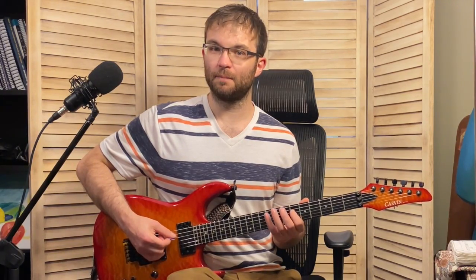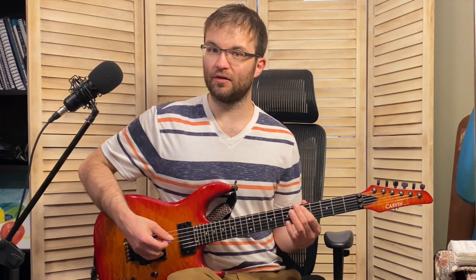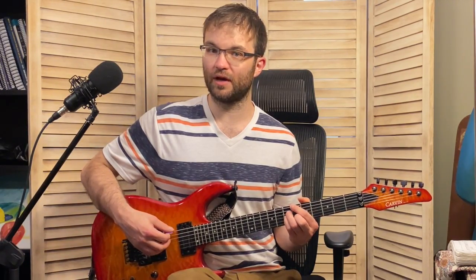After that A-flat, our pinky plays G-flat on the fifth string, ring finger on F, pointer finger does E-flat, and then you slide down a fret to D. Once we hit that D note, that's the resolution to the B-flat major. So he resolves to the third of the B-flat major chord.